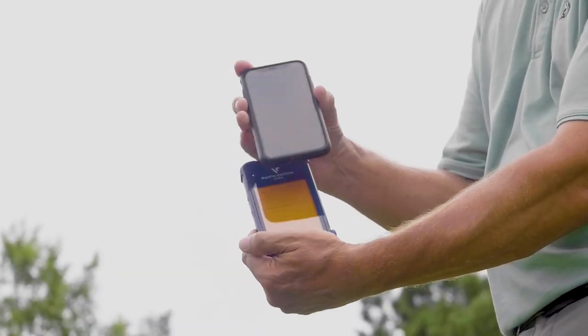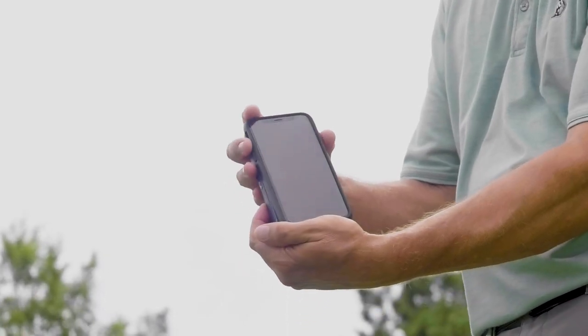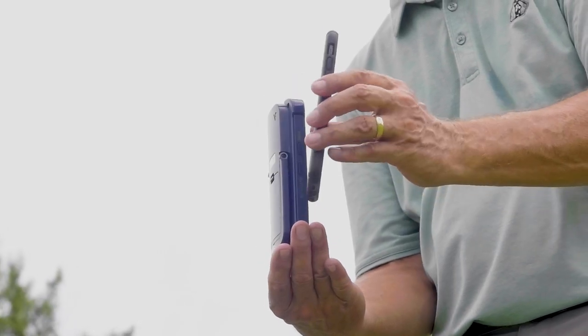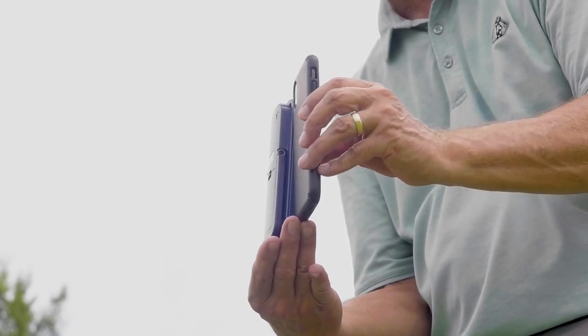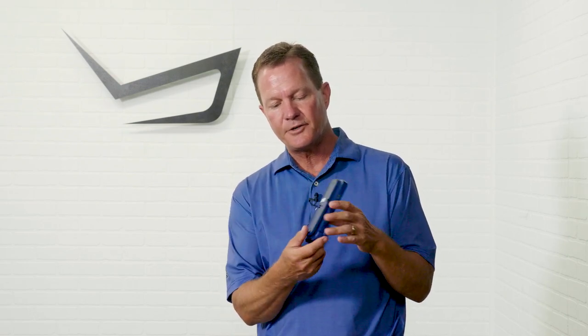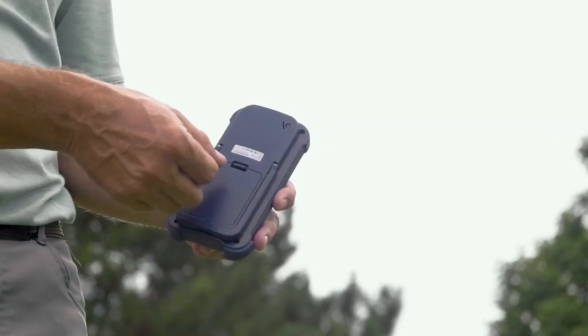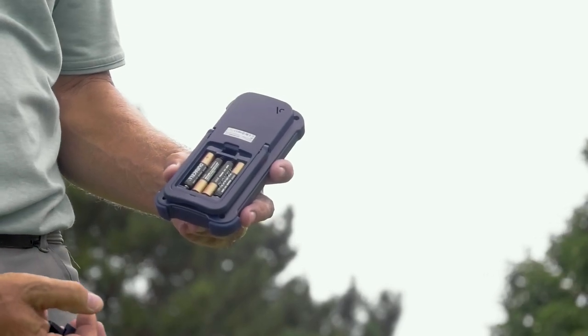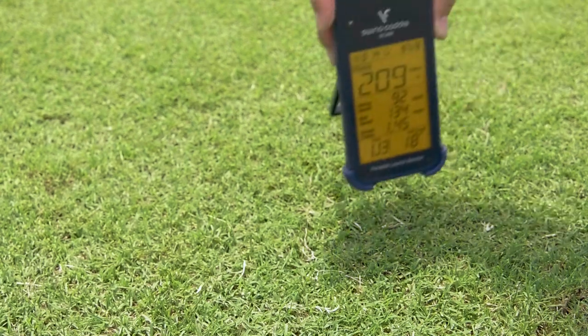The size of the SC200 is fairly comparable to the size of an iPhone XS — about the same height and width, just maybe double the thickness, but very portable. You can throw it in your pocket or in any of the side compartments on your golf bag. The SC200 does require four AAA batteries, but the battery life I found to be outstanding.